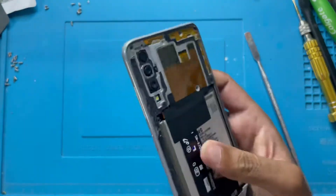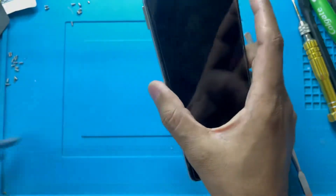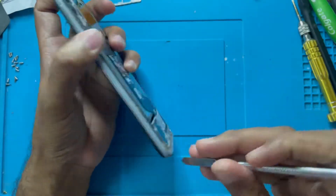Guys, now I have to remove all the screws on the back side. I will remove the SIM tray — that is the SIM tray — and now I will remove the back cover.